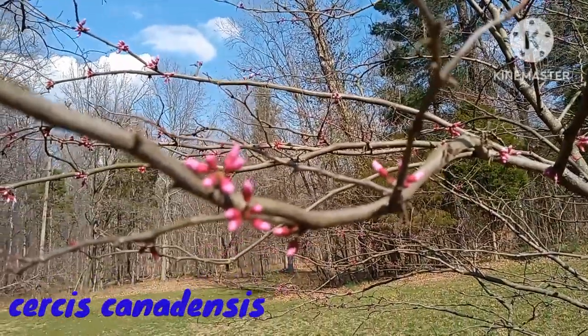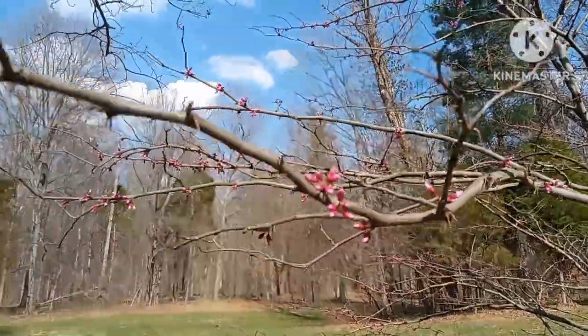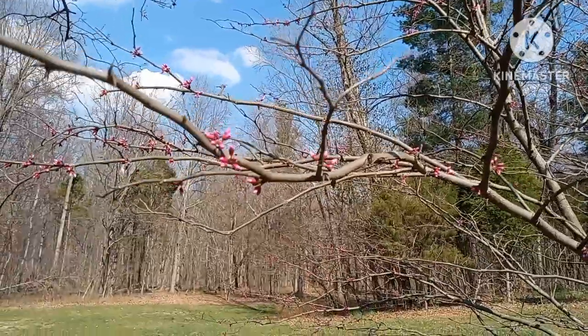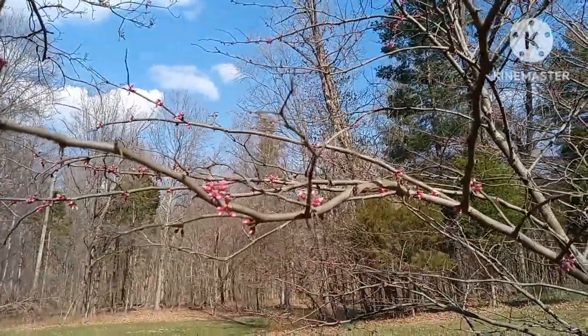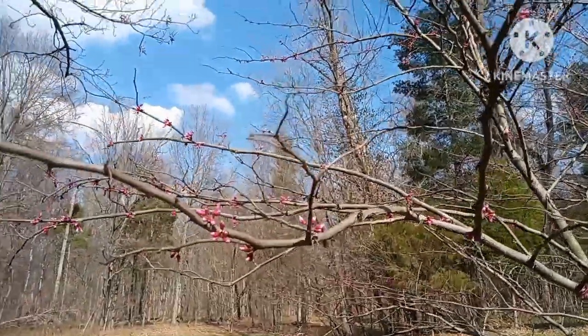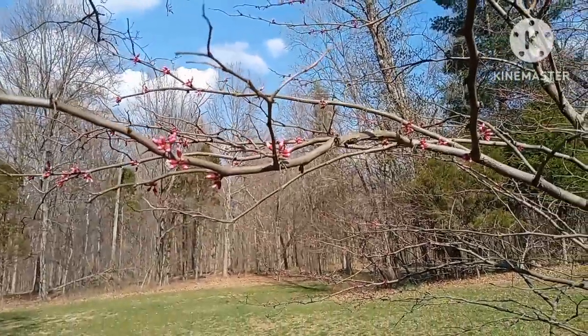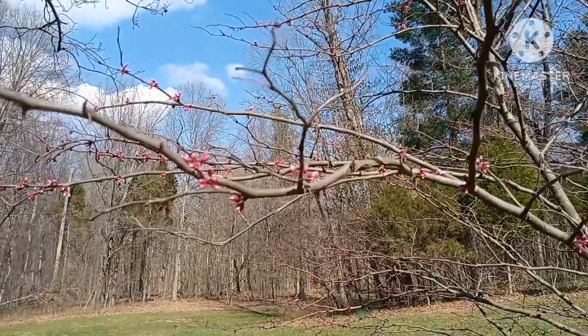Cercis canadensis, otherwise known as the North American redbud or the eastern redbud — identifiable from its heart-shaped flowers and its beautiful purple early spring blooms. The forsythias are blooming, the daffodils are blooming, the maples are blooming, the redbuds are blooming. Spring is here, it's beautiful.